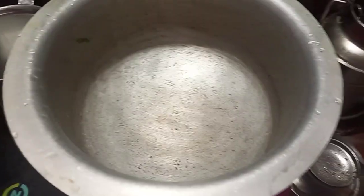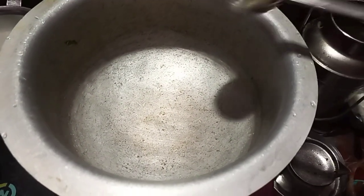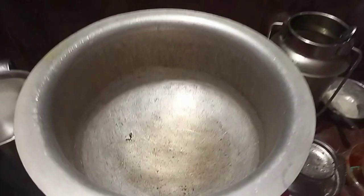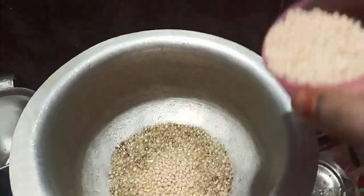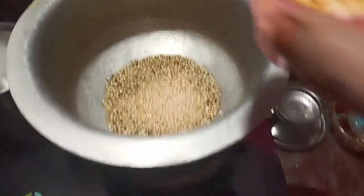Then we cut the pot and put some oil in the pot — 2 spoons of oil. Then we cut a bit of oil in the pot. 3 spoons of oil in the pot.